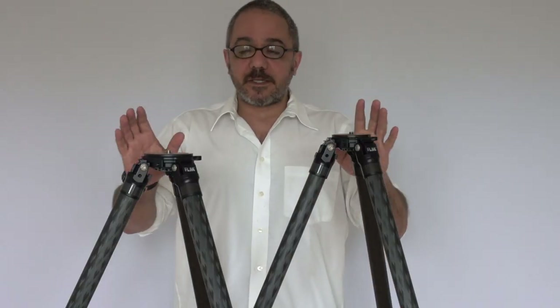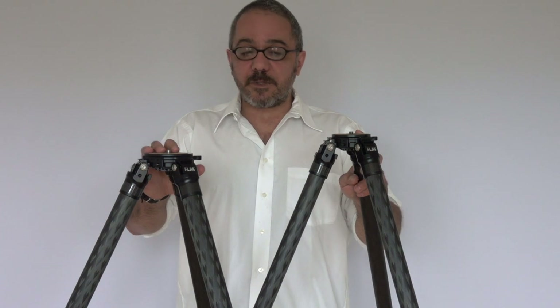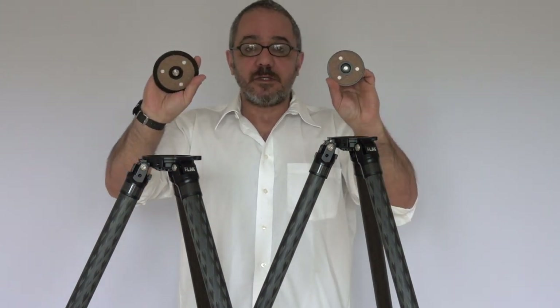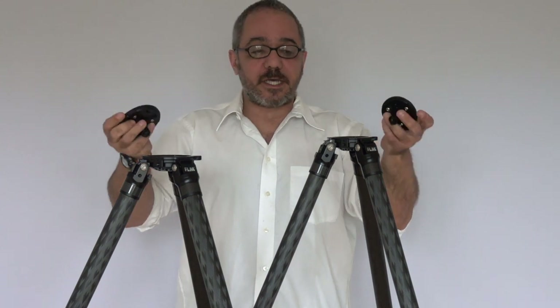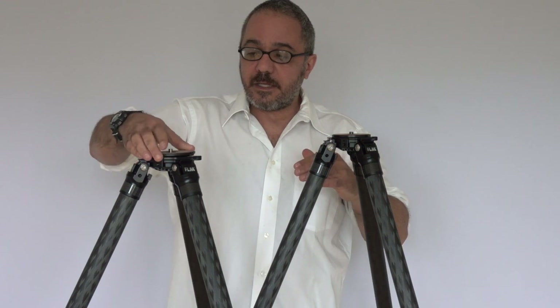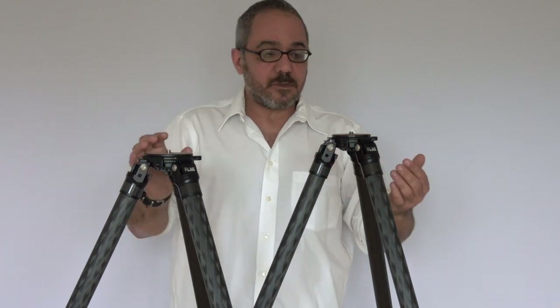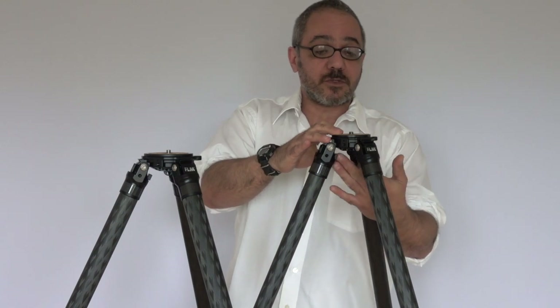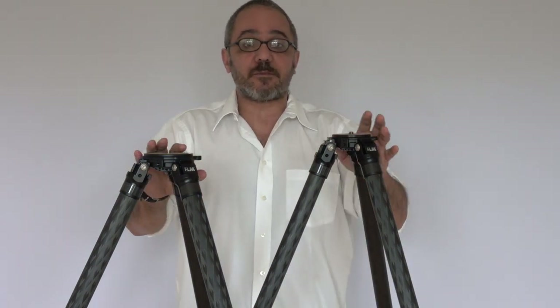One last thing about the CP34 and CP38 are the plates. I just wanted to show them to you — here is the relative size — and they go on like so. To affix them, we supply three screws that you would screw to underneath the tripod platform.